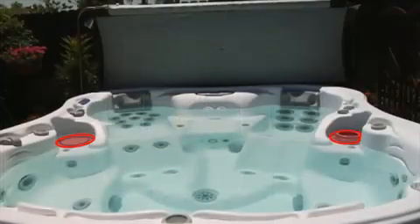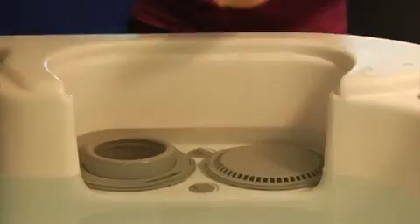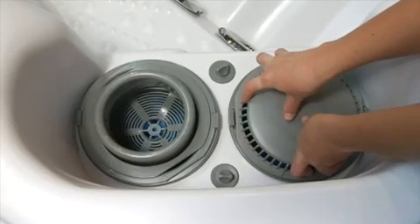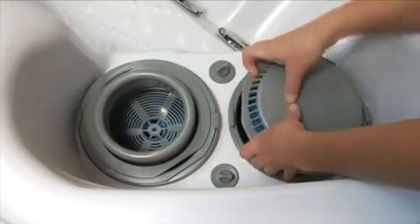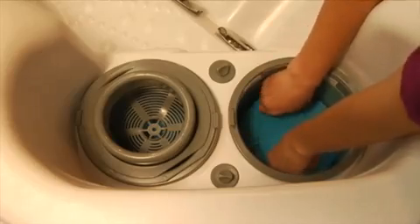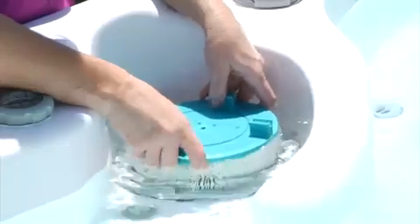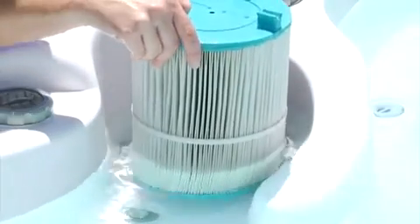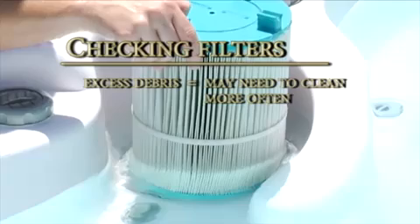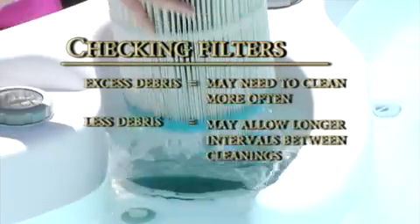Locate the filters and remove the access lid if necessary. Remove the filter lid by turning it counterclockwise until one of the tabs on the basket is aligned with the cutout portion of the filter lid — the lid will then be free to lift away. Turn the filter counterclockwise to release it from the EasyLock filter screen, then lift the filter slowly from your spa. This is a good time to check the amount of debris in the filter. If you typically find a large amount of debris, you should check and rinse them more often; if there is little or no debris, you may be able to wait longer between cleanings.